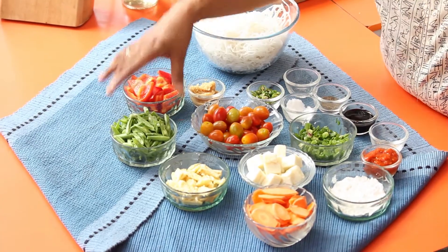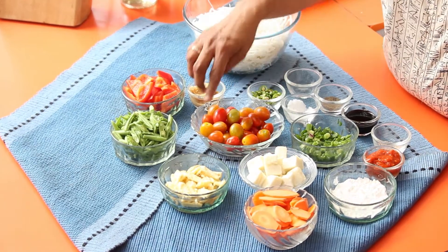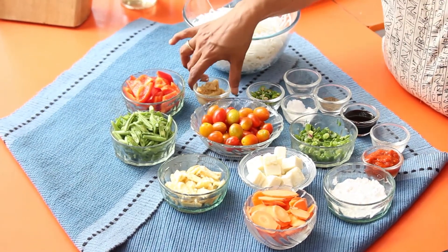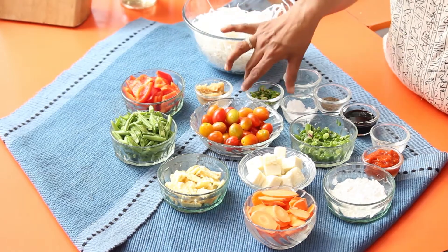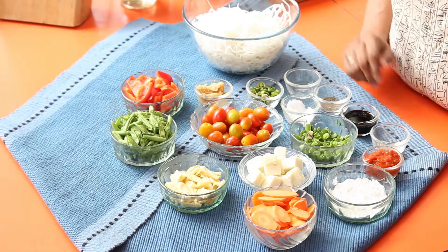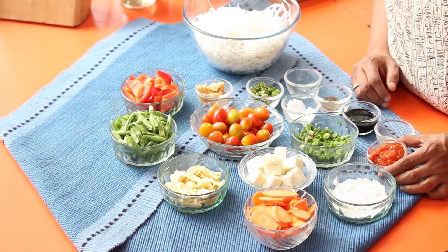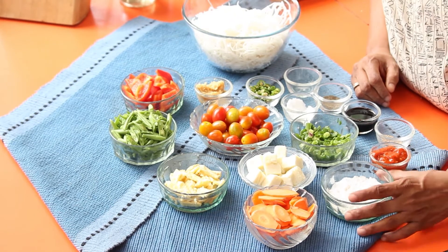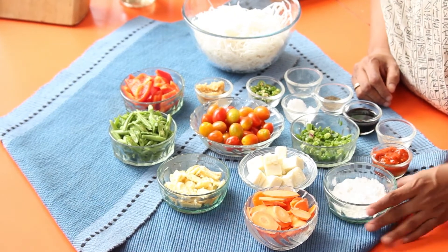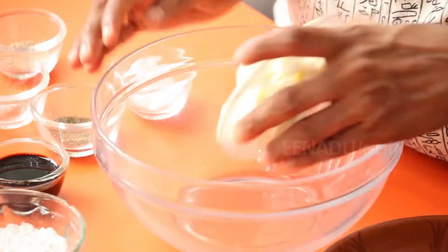I have a cup each of red bell pepper, French beans, baby corn, carrots, paneer, and cherry tomatoes. I also have two teaspoons of ginger garlic paste, two teaspoons of green chilies, vinegar, salt and pepper to taste, two teaspoons of soy sauce, a teaspoon of sesame seeds, two teaspoons of chaisewan paste, two teaspoons of corn starch, and some spring onion for garnish.